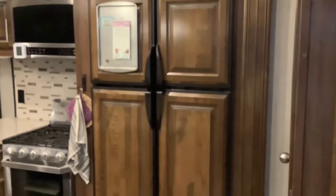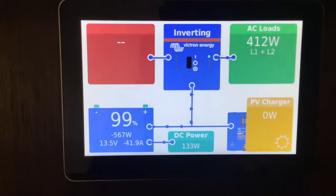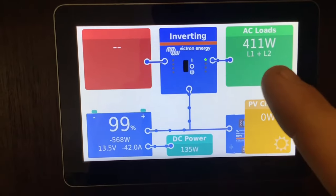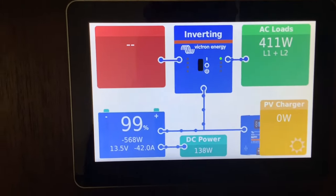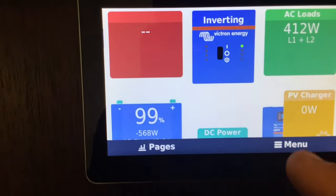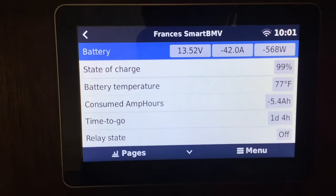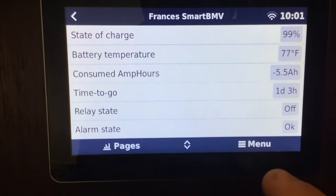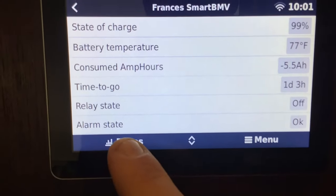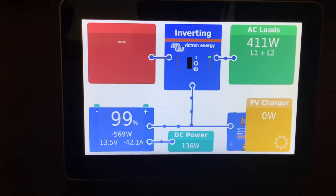This RV came with a two-way electric and propane fridge. These are highly inefficient on electric — you can see it uses about 412 watts, which is about 42 amps per hour. Over a 10-hour period it can use over 400 amp hours, which for some people is their whole battery bank, so it may not make it overnight. We highly recommend residential all-electric fridges. You can run the two-way fridge down the road or with solar, but overnight we usually recommend switching to propane to save power.